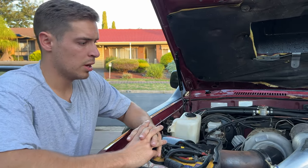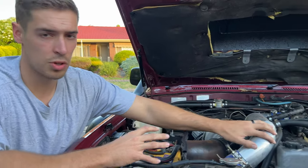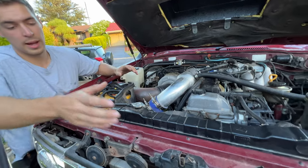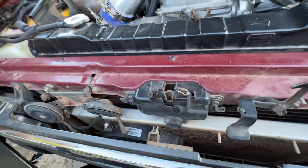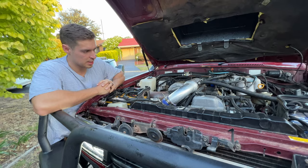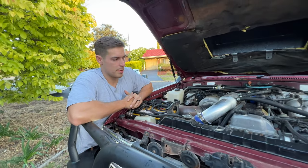If you guys have been keeping up with the channel, you'll know all the videos I've done with this turbo upgrade and the intercooler piping. The water-to-air intercooler is cooled by a radiator at the front, which is a PWR radiator, and it has a fan connected as well. That's always running constantly with the accessories, so it does cool the air temps down reasonably. However, I think a front-mount intercooler is always going to be better.